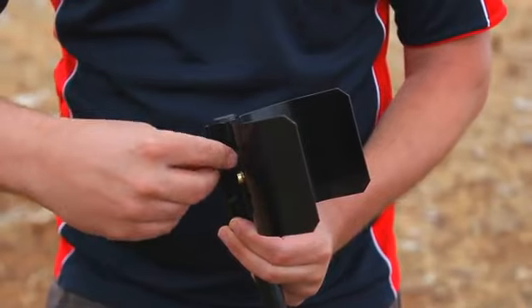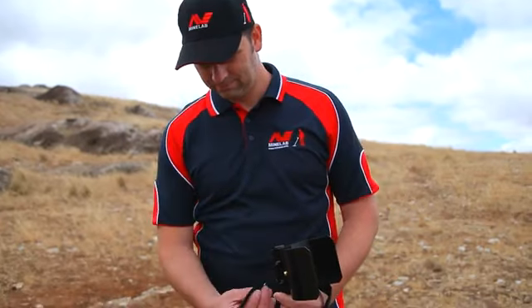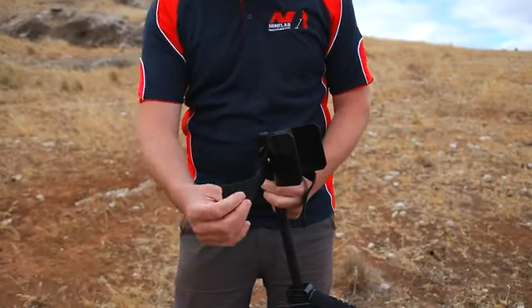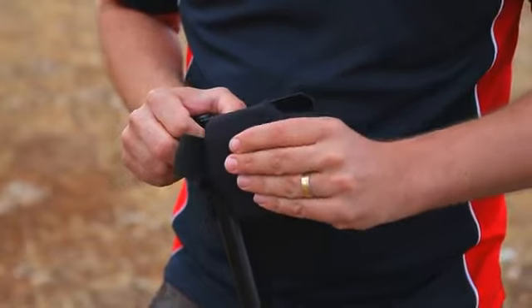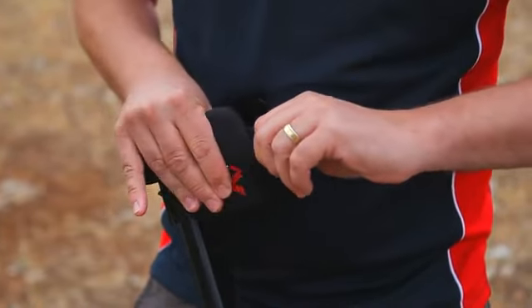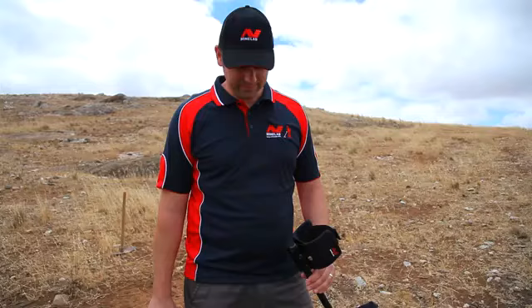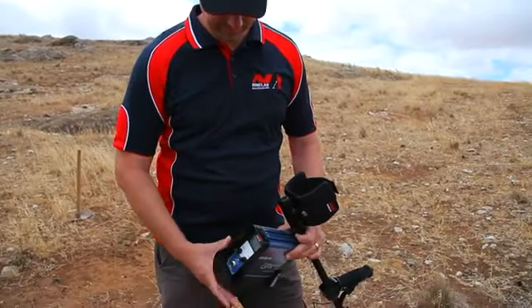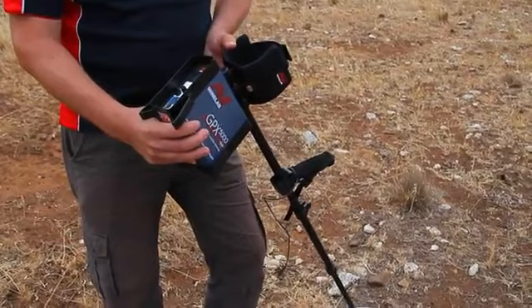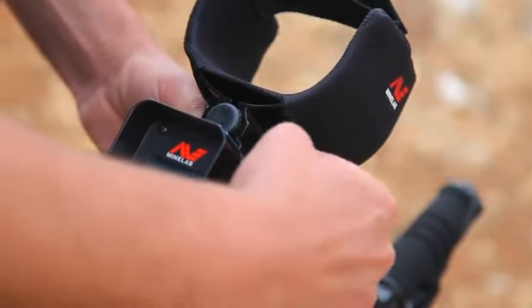Leave the nuts slightly loose. Clip the armrest straps onto the buttons on either side of the armrest and slide the straps through the soft armrest cover until the armrest cover is firmly positioned. With the screen facing away from the coil, slide the top of the control box into the base of the armrest and fasten the two nuts and bolts.